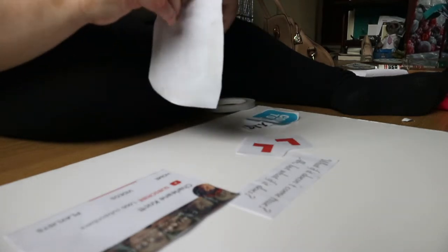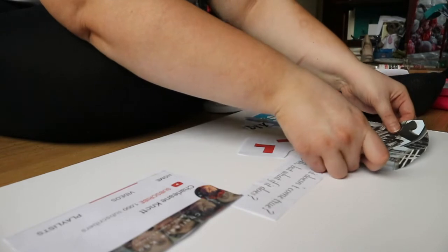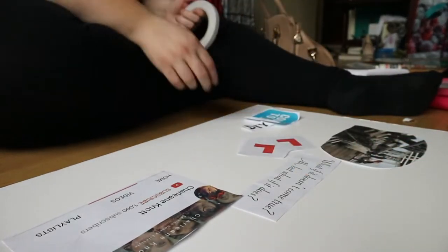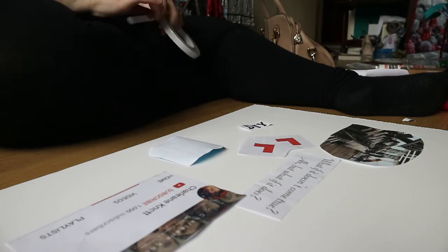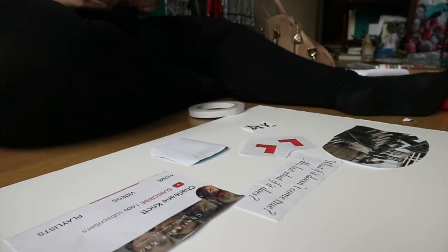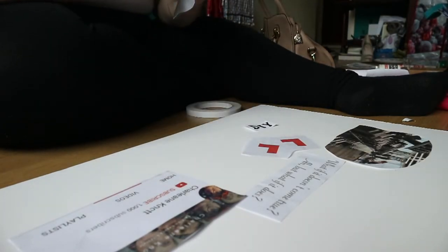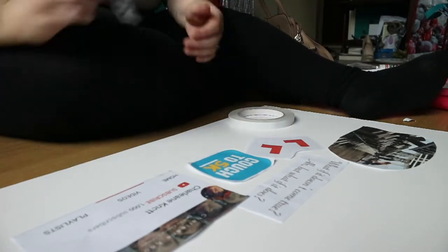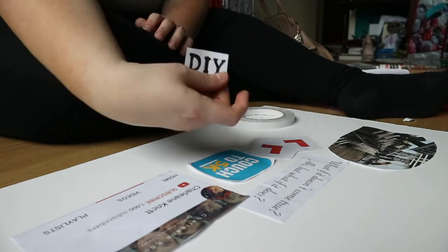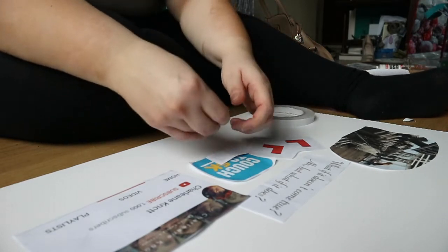Once you get the hang of it, it's really easy. If anything sticks up, just push it back down. I'm going to put this one over here in the corner and this one right around here. This is a dream board of what I want to achieve. I've also got one for Couch to 5K — I want to complete that. And this one is about DIYs, which is basically what I want to do with my channel — more DIYs for you guys.